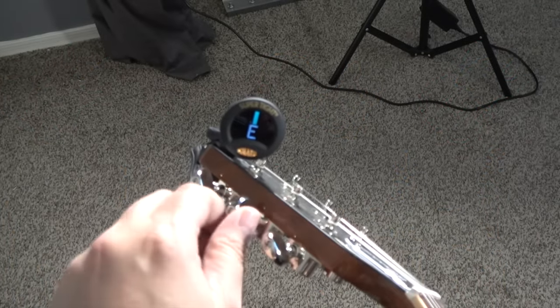First, we're going to tune the guitar. This can be done with a floor tuner or a clip-on tuner on your headstock. Once we tune the guitar, then we're going to adjust the relief. We would make an adjustment to the truss rod.